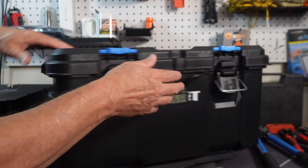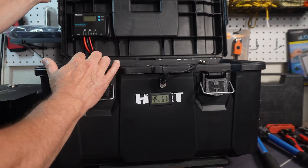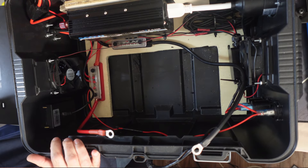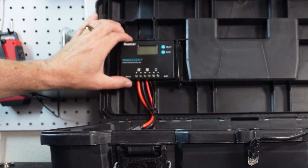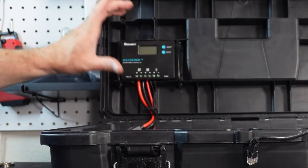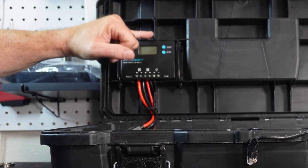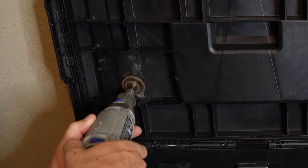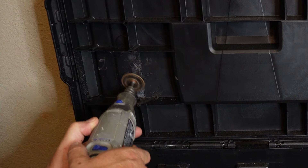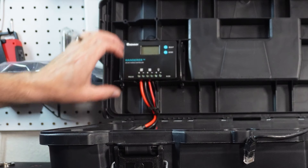The next part I did was put the solar charge controller on. I put it up here — this was a little bit tricky, but it actually worked out pretty well. All I did was use a Dremel and a saw to cut out a little plastic piece below, and then this fit right in.